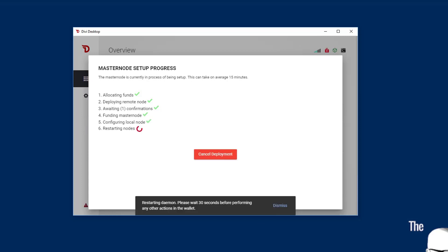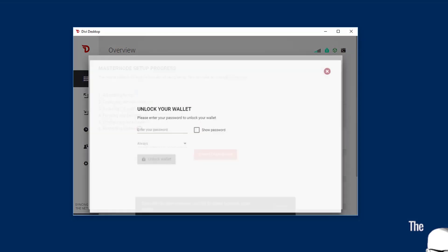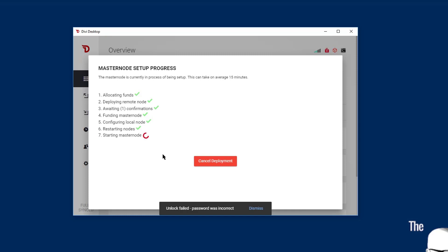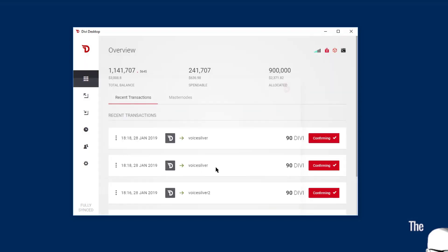Now it's going to restart the wallet or the application in the background. We will need to re-unlock the wallet. I want you to pay attention to the red and green staking icon in the top right-hand corner. My red lock — I'm unlocked now. But before the wallet will show the masternode as active, it needs to turn green.